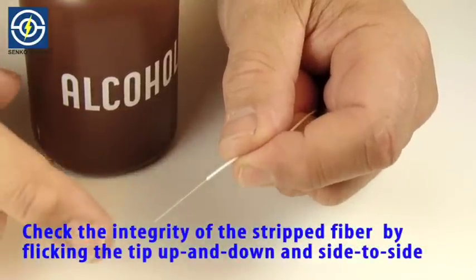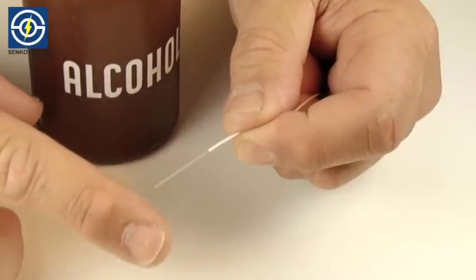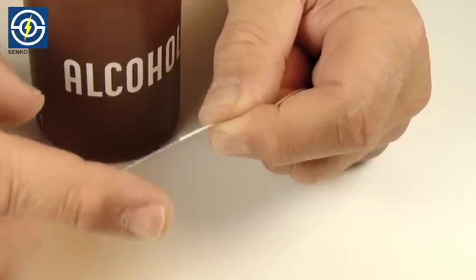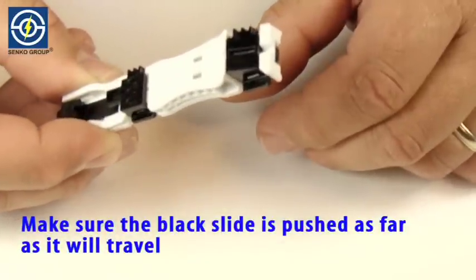Check the integrity of the stripped fiber by gently flicking the end of the fiber tip up and down and side to side. Make sure the black slide is pushed as far as it will travel.